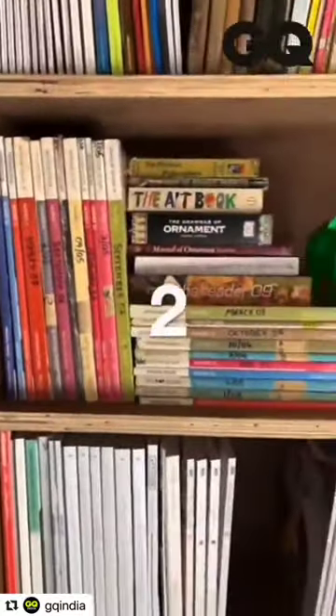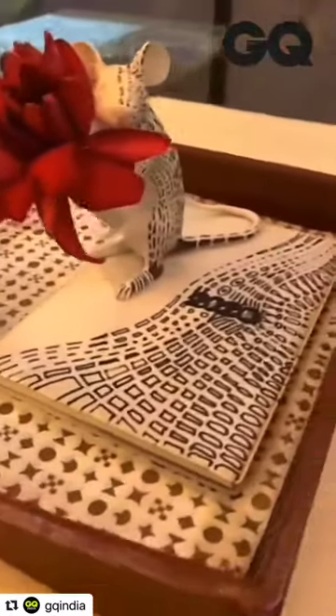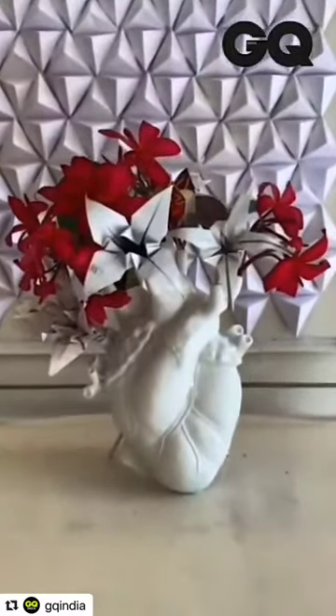Welcome back to the finale episode of Quaranteers with me Saket Sethi. In this episode I'm going to bring together the hacks from all the other episodes to create a pretty special environment. The first one was rearranging your furniture, the second was using your books differently, the third was creating a decoupage under the table, the fourth was a personal art installation, and the fifth was the wallpaper and the origami flowers.